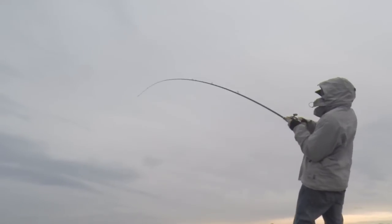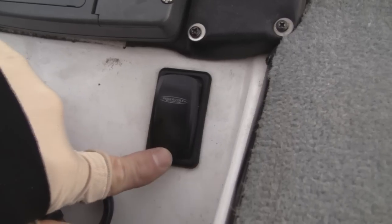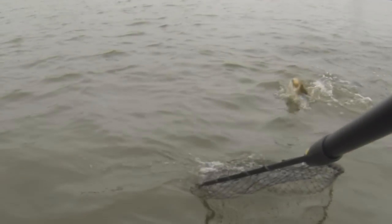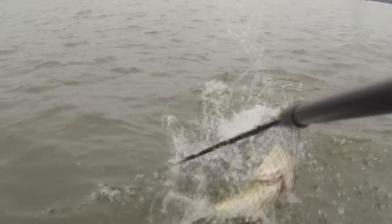Whenever I do catch a fish on the chatterbait, I like to drop down my power pole and anchor the boat and really slow down, because remember pre-spawn fish are going to group up. So a lot of times where you catch one, there's going to be a lot more nearby.